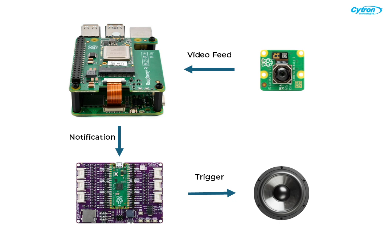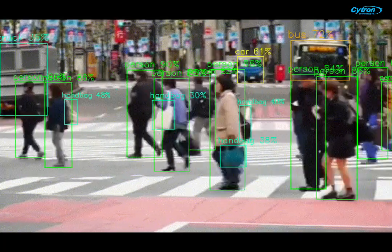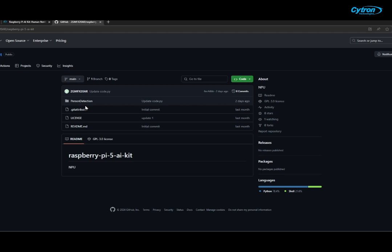Before that, let's take a look at the overall system architecture for our human notification system. At the core, we have the Raspberry Pi 5 running the AI Kit, which handles real-time object detection using the HILO 8L AI Accelerator with YOLO V6. The Raspberry Pi Camera Module 3 captures the video feed, which is processed by the AI Kit to detect a person. When a person is detected, the server running on the Raspberry Pi 5 sends a notification to the Satron Maker Pi Pico, which then triggers audio and visual alerts using a speaker and built-in RGB LEDs.